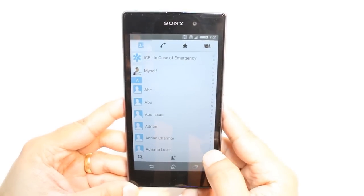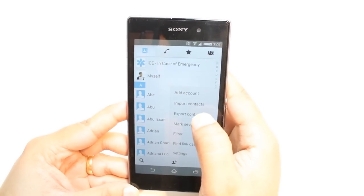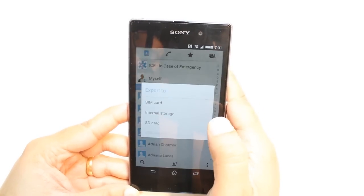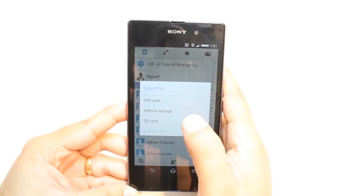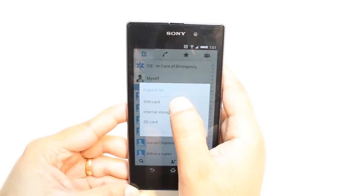At the corner you see a settings option — hit this one. As you see, there is an import/export contacts option. Hit 'export contacts.' You can export all the contacts to SIM card, internal storage, or SD card. I want to export all of them to SIM card.